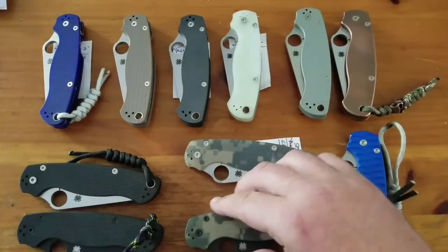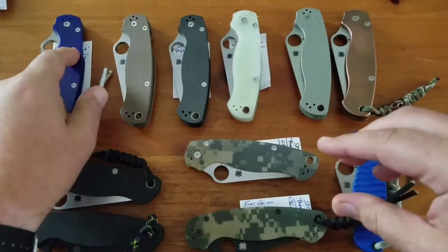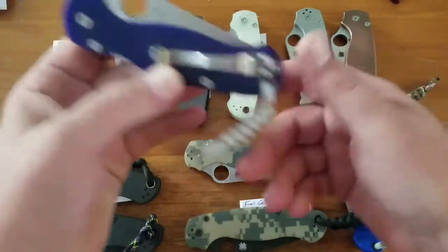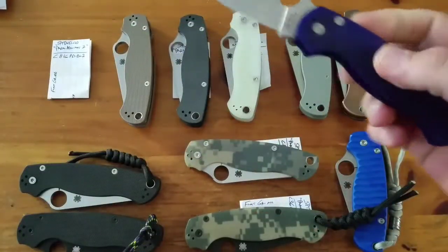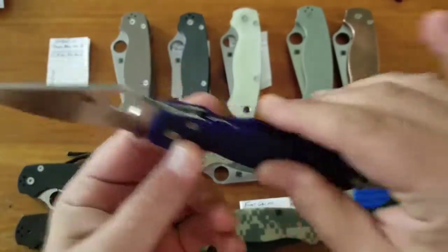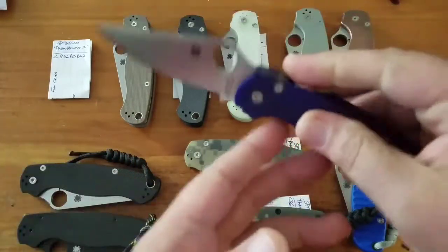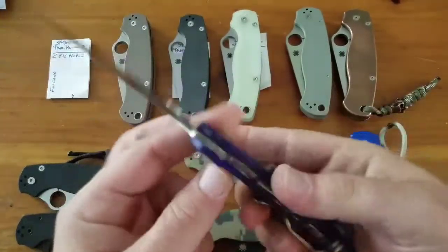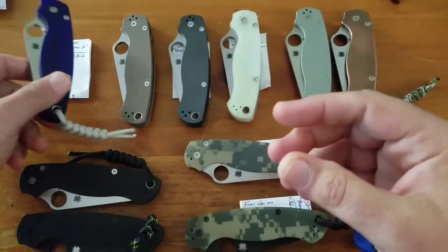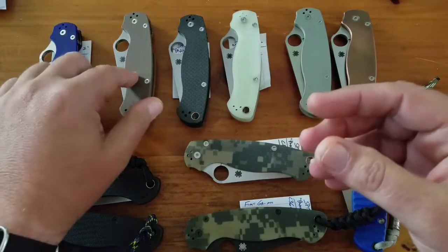Now onto the sprint runs and exclusives. First up is the S110V in the blurple — it's about a $150 knife. This was a sprint run available from several places, a great knife with good steel.